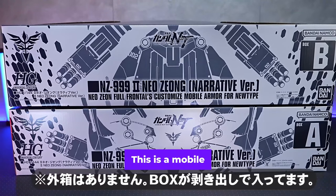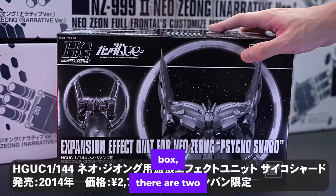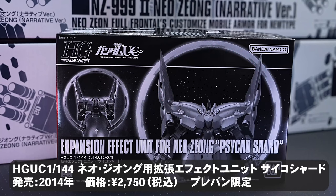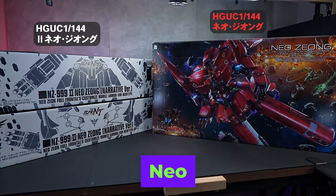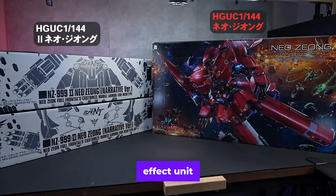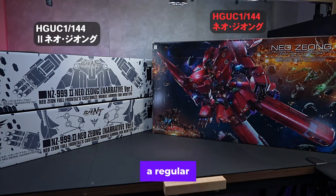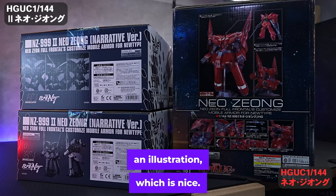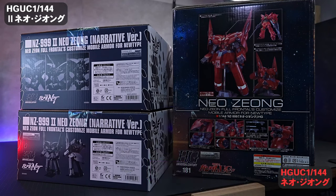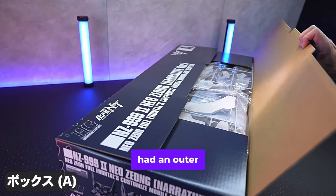This is a mobile armor for base capture made using Neojong spare parts. When you open the cardboard box, there are two boxes inside. It was my first time seeing this kind — it didn't have an outer box like the Neojong. Of course, the extended effect unit Psycho Shard also arrived together. This is what it looks like compared to a regular Neojong box. The regular version has an illustration, which is nice, and the second box is also very nice. I think it would be better if the second also had an outer box.